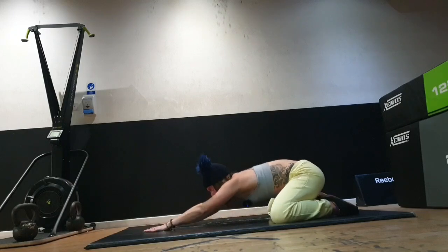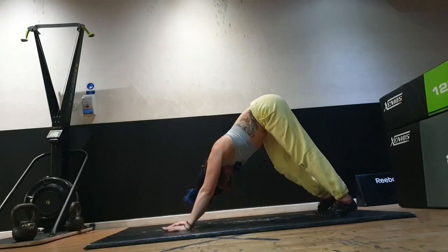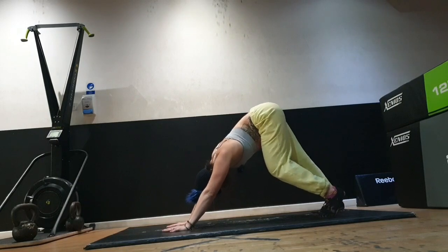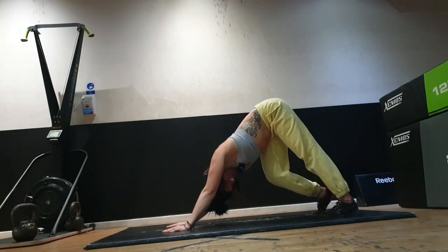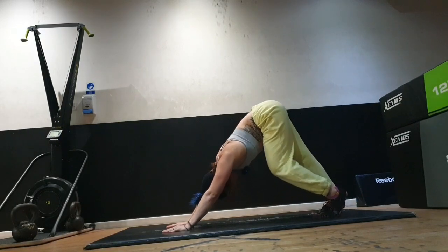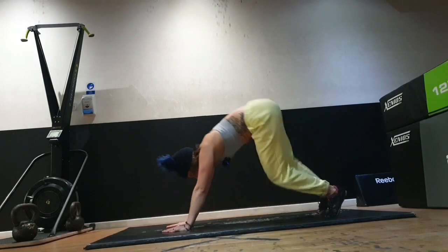Coming into a downward dog — tuck your toes, stick your bottom up, have a little pedal right and left, spread your fingers, maybe have a yawn, wiggle your hips. When you're ready, bend your knees, tap the floor, step the right foot to the front, then the left.